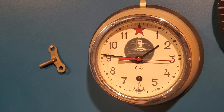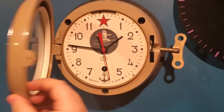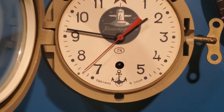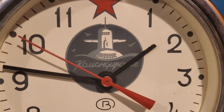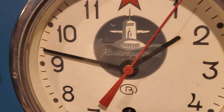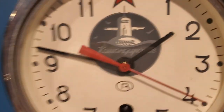This is my Vostok Commanderski submarine wall clock — it was made in the USSR. It swings open like so, and then you have access to the regulator. It's got very Soviet-styling with an anchor where the 6 would be and a red star where the 12 would be. It also has the Vostok Commanderski motif, which exhibits a submarine — emerging, not submerging — from the water, with some seabirds flying around it.